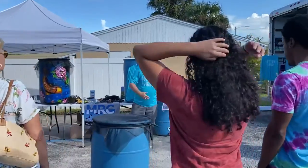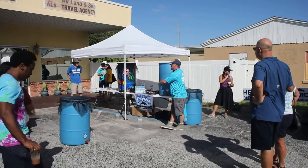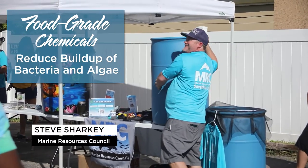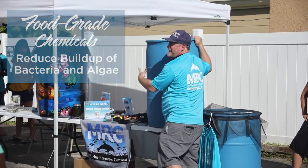These are food grade barrels. We have these in the industry. What's the difference with food grade barrels? Food grade barrels are made with chemicals that reduce the buildup of bacteria and algae.